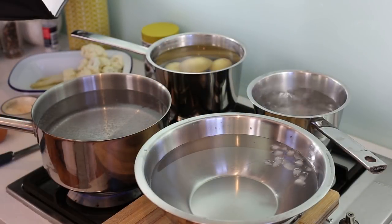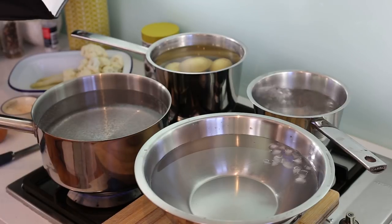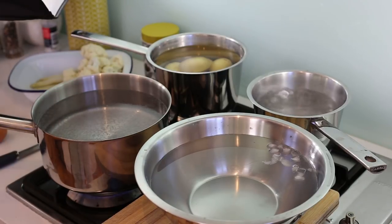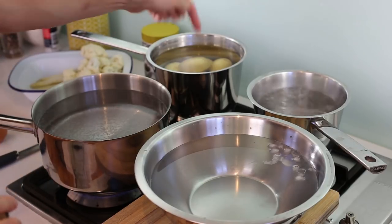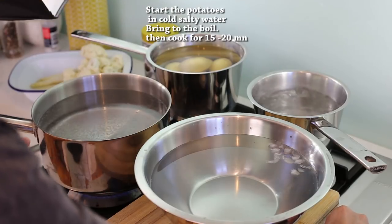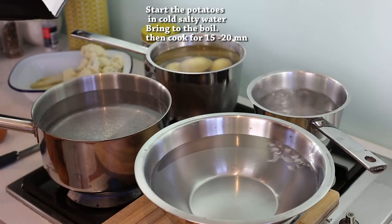Okay, and now for the cooking of the vegetables and the eggs. We're not gonna reinvent the wheel — we're just gonna boil vegetables and cook some eggs and potatoes. I've got one large pan with boiling water for all the vegetables, a small pan for the eggs, and here the potatoes that have to start in cold water. So you put your potatoes in cold water, put the heat on and wait until it boils. When it boils, count at least 15 minutes until the potatoes are cooked.